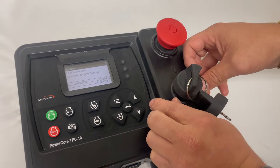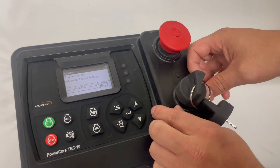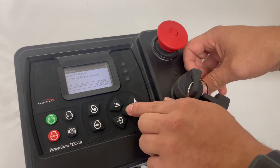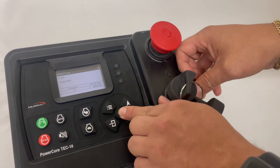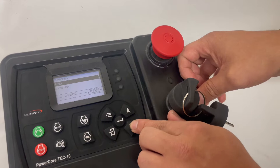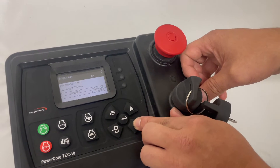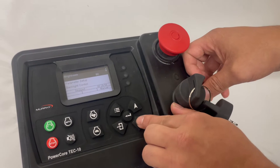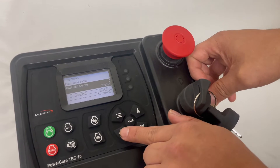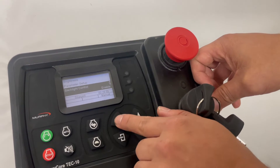From here, we can go ahead and configure our unit to our specific application. If this is a first-time purchase and you want to set up a couple of key things, you can go into our system menu. It'll allow you to set the date, the time, units of measurement, your language. You can also adjust brightness, parameters, and backlight control. That'll be one of our menus for today.